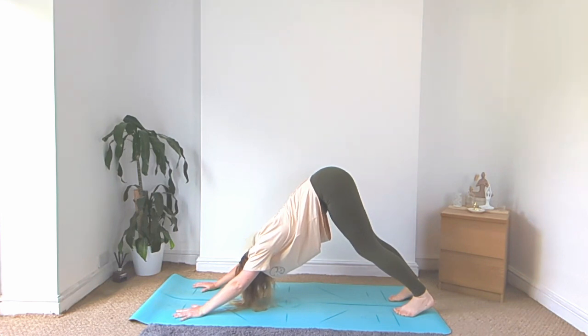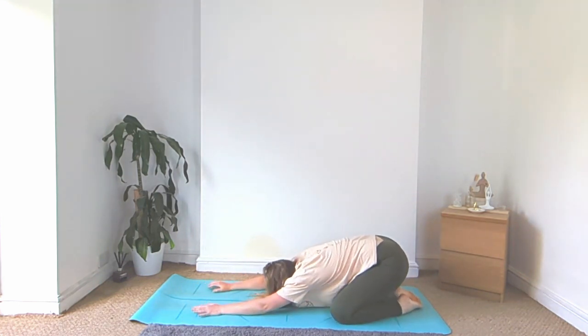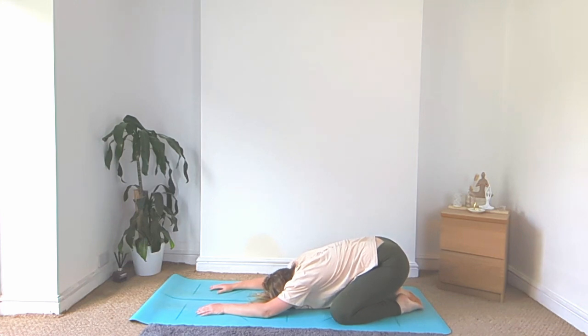And then drop the knees, come into your child's pose. Take some long inhales and exhales here, relaxing the body down. Let everything go, let all the muscles release. And thank you so much for joining me today.